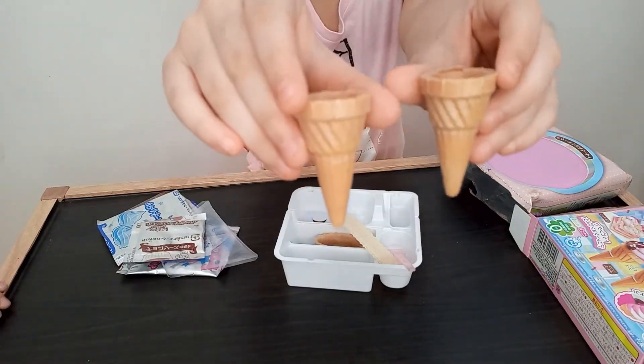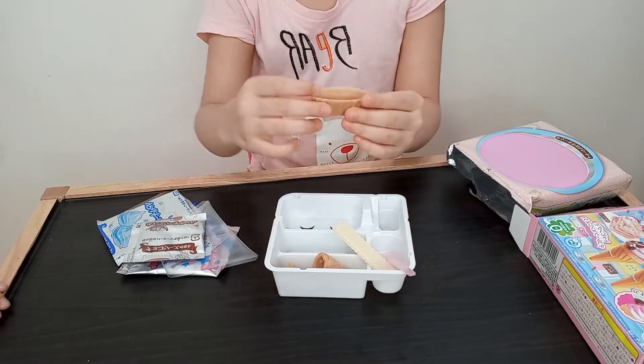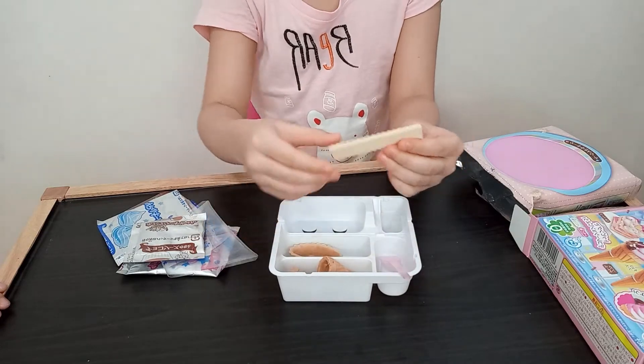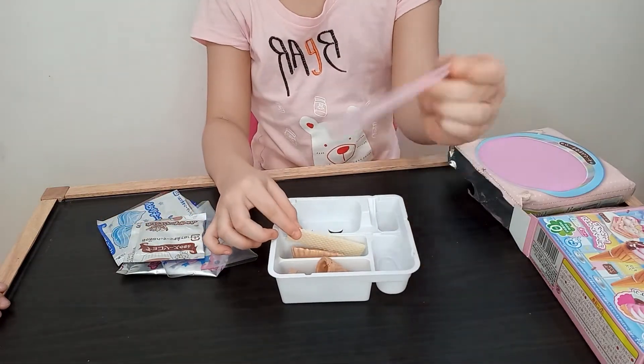This is the ice cream cone. This is the ice cream tub. And this is the ice cream wafer. Of course, we need the mixing tool.